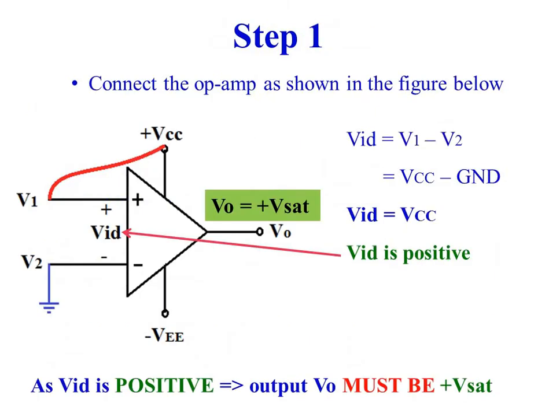Step 1. Connect the inverting input of the op-amp to ground. Connect plus VCC to the non-inverting input of the operational amplifier.